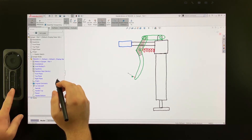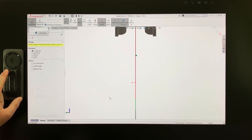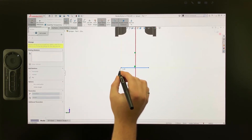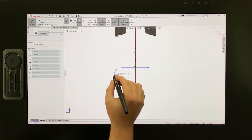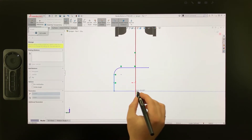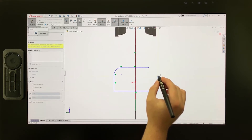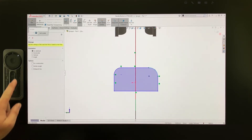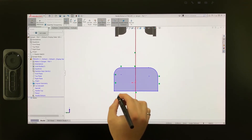Then switch to a Normal to view by pressing this key on the ExpressKey remote. Now I can start sketching. I'll press this key to switch to the line command, then tap the pen on screen to position the start and end points of the horizontal line. Now I can auto-transition to an arc by hovering back over the end of the line, then place the arc, and continue by tapping the end point of each line into place, finishing with one last arc. It's simple and easy to draw sketch entities on screen with the added control of the ProPen 3D.